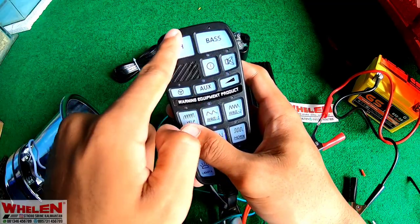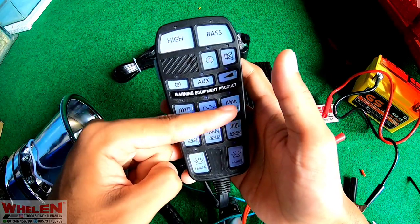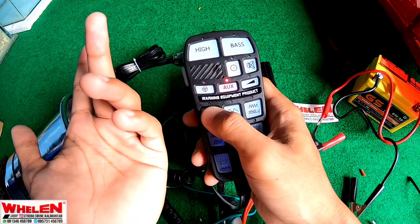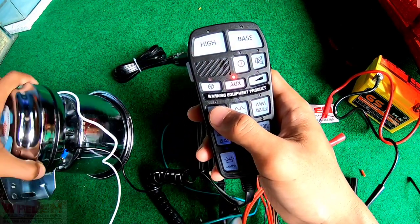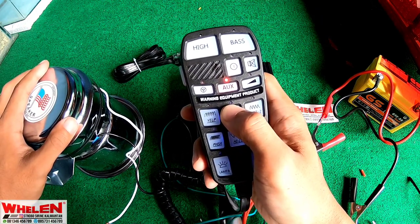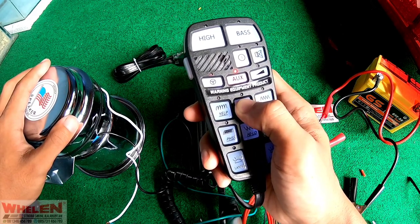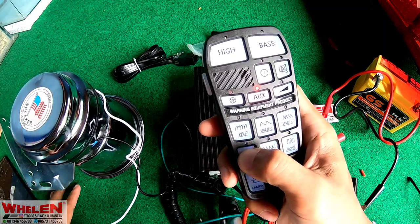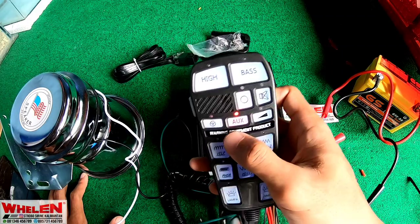Kita akan coba satu persatu. Untuk menghidupkan siren dari sini harus menggunakan tombol AWK, menghidupinnya. Kita pencet AWK baru. Ini adalah polomo yang paling kecil, 15%. Kita arahin ke bawah. Yield-nya, Wild-nya, Passer, Hilo, Horn-nya.